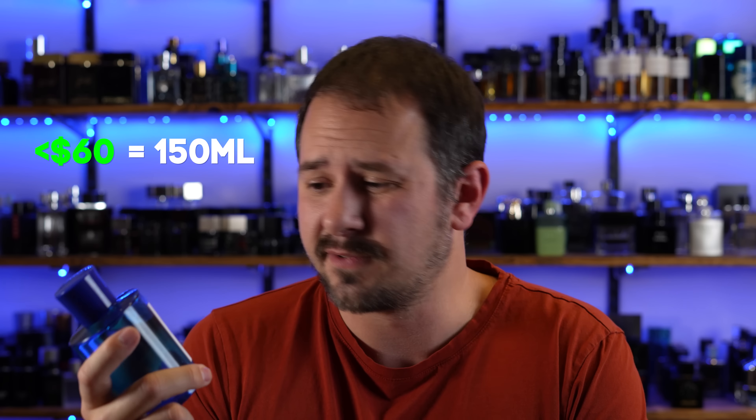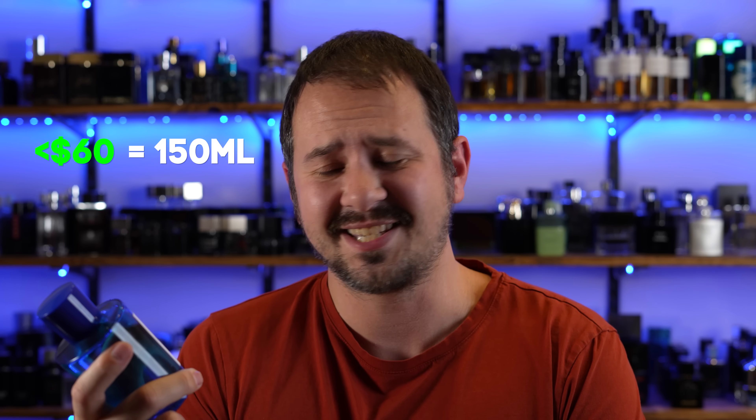You wish they were more on the same playing field as each other in terms of how attention-grabbing they are. Still, great smelling fragrance. The quality versus the price that you pay — fantastic. You can't beat that. 150ml for under $60 for a niche fragrance. Yeah, that's a sick deal.